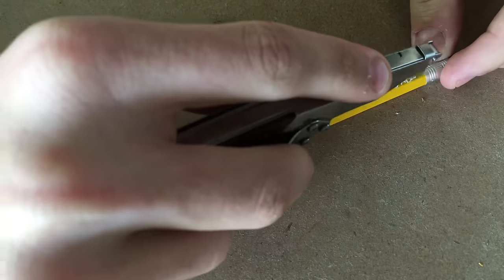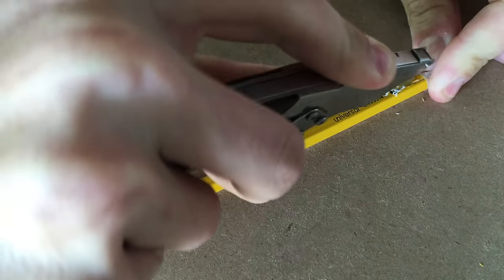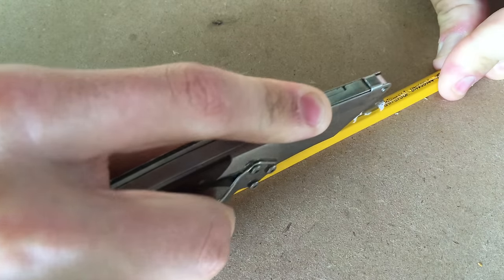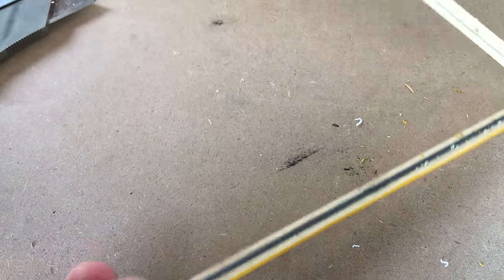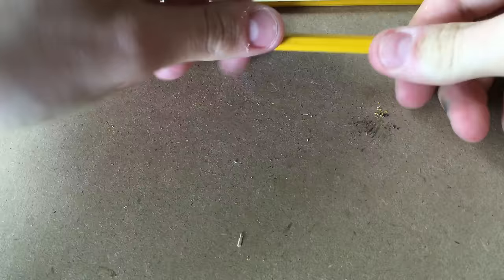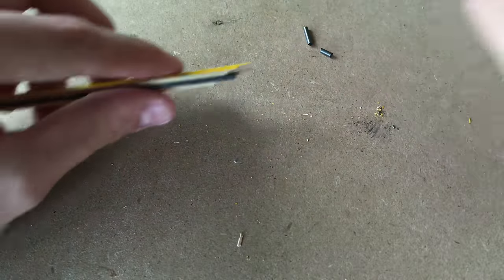And we're going to score down the length. We're going to hold the pencil steady and carefully score down the length of the pencil. And as you can see, it splits the pencil in half, just like that. Now we've exposed the inner graphite core. Break the pencil like so, and you'll end up with little pieces of graphite.